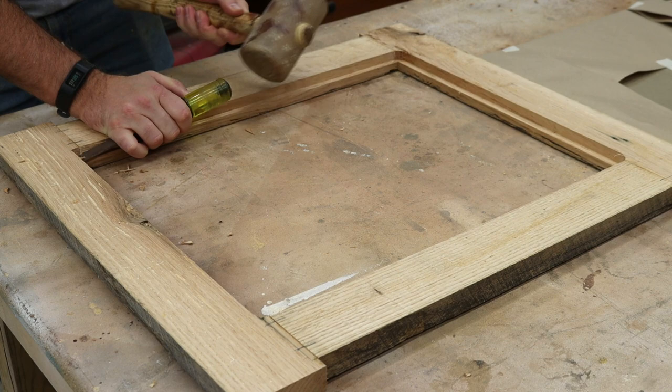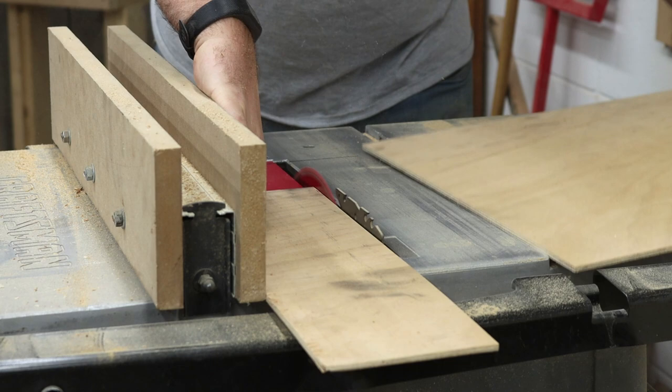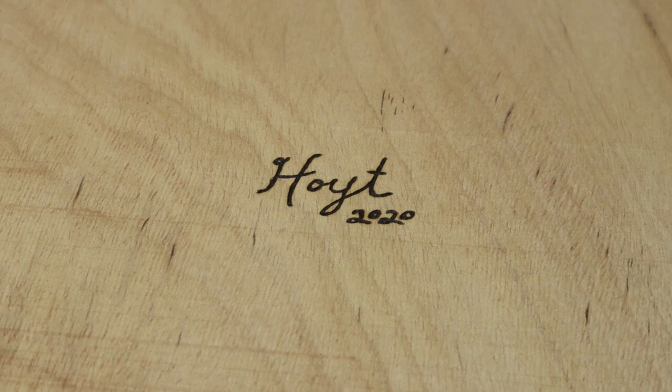Now it's time to make a panel for the back to hold it all together. And it just wouldn't seem right if I didn't pull out the wood burner and put Hoyt's name and date on there.